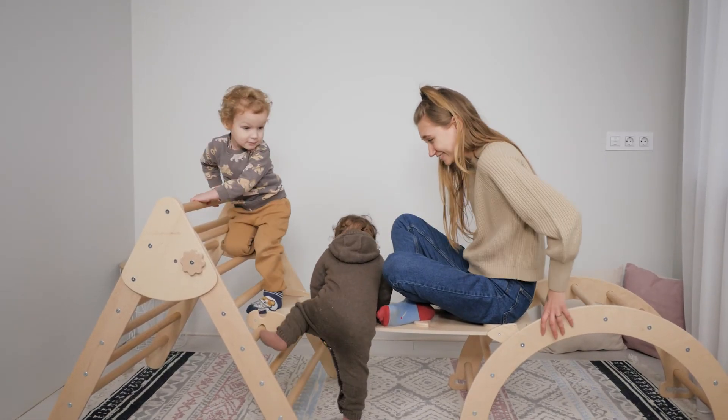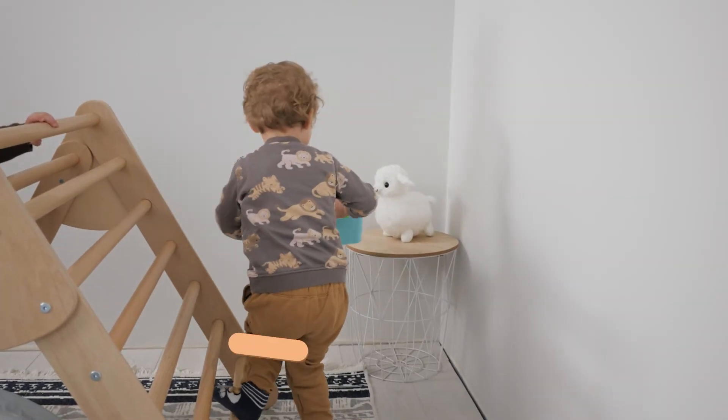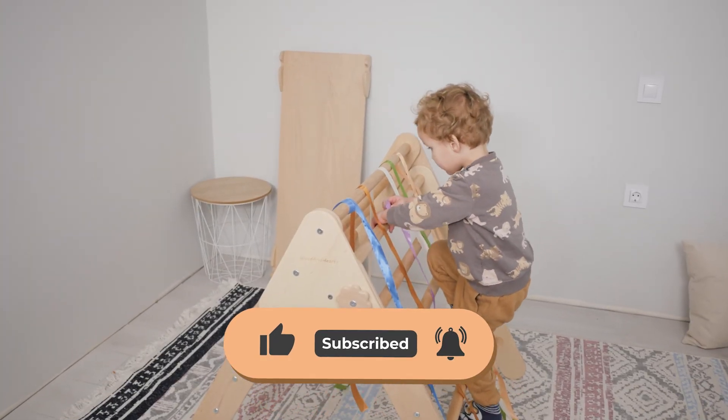Well, that was so much fun, right? We hope you enjoyed the video and found some useful tips for yourself. Share your ideas of games with Pikler Triangle in the comments below. Don't forget to subscribe and thank you for watching. See you!